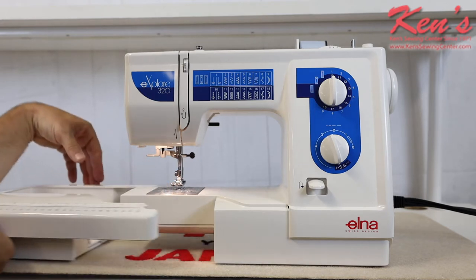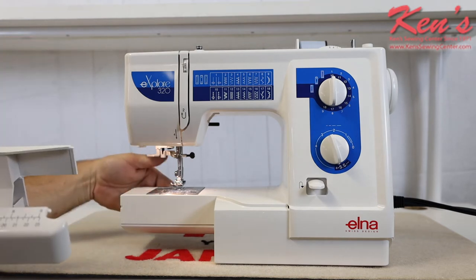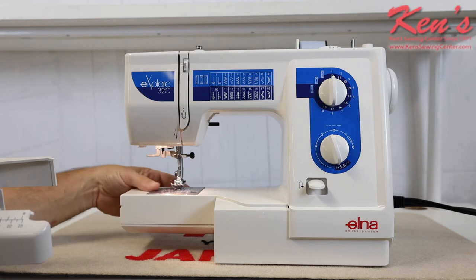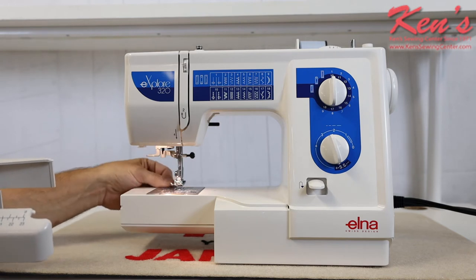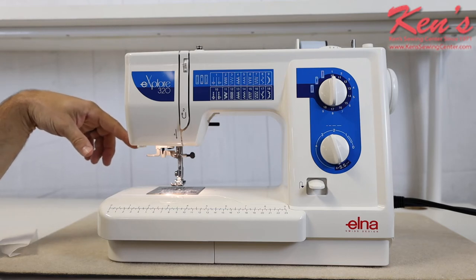I have the removable accessory tray where I keep all my accessories. On the back side of the machine there is a lever that can drop the feed dogs for darning a hole or putting on a button. There is also a razor on the side of the machine that can snip threads off for me.